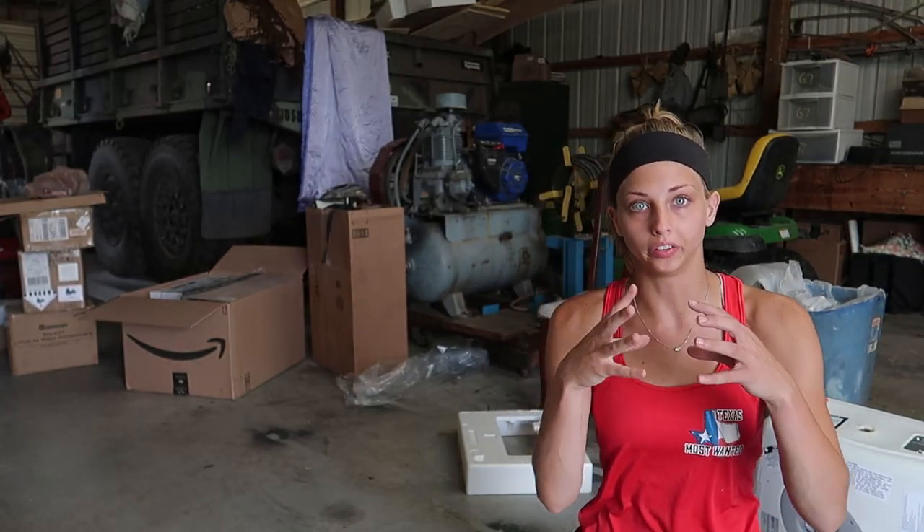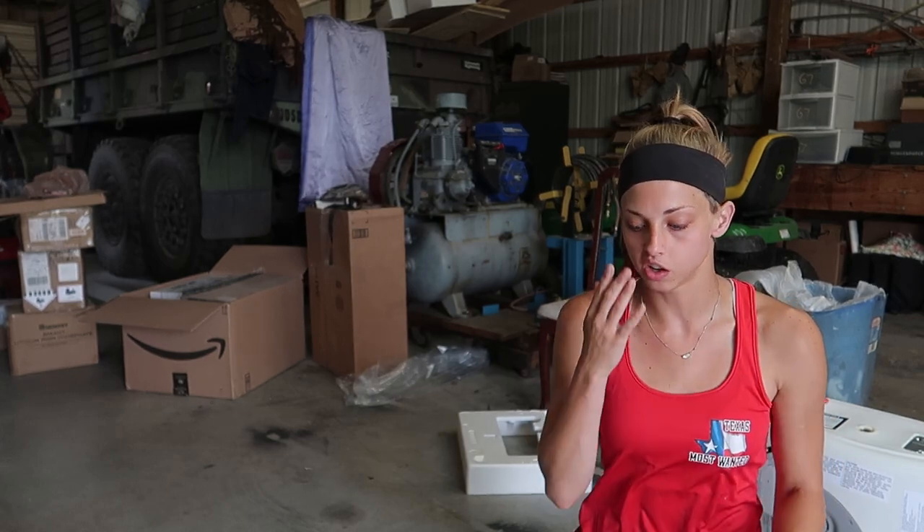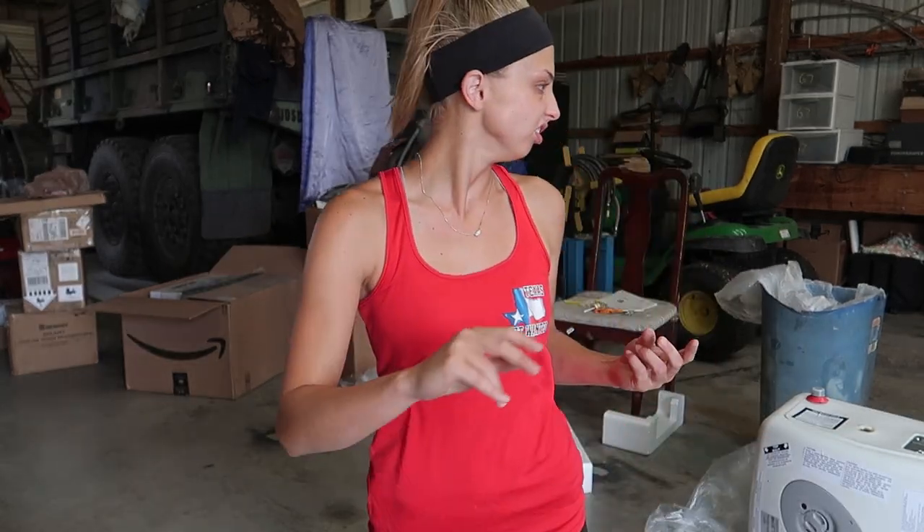It looks like the water gear is not as simple — it'll have to be actually wiring it together instead of a plug. The refrigerator just needs a plug. The stove doesn't need anything. I don't know if the pump needs a plug. Okay, I think I got everything.